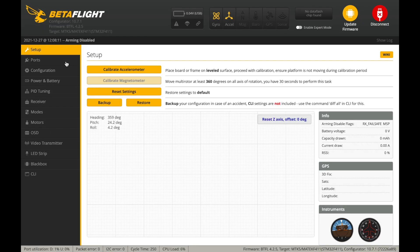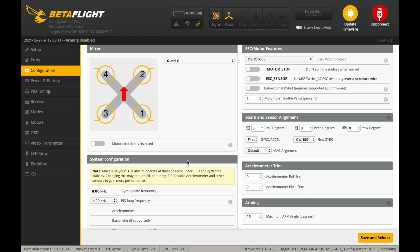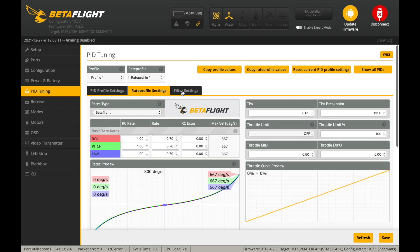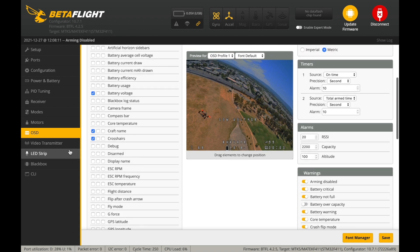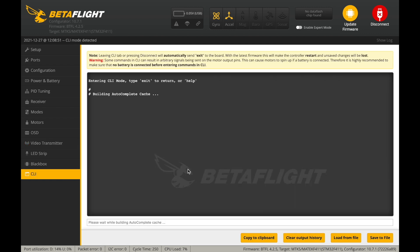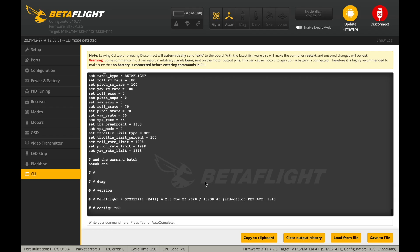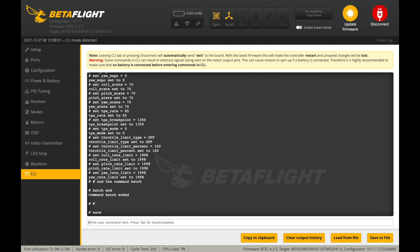For Betaflight configuration, after installing your radio receiver, make sure that under the ports section the Serial RX switch is enabled next to UART1, and under the configuration section make sure it is configured properly. The rest of the settings are pretty much the default ones, so the BabyApe is not pre-tuned. If something goes wrong and you'd like to revert to the original settings, you can use the dump file linked below. Head to the CLI tab, hit the load from file button, select the downloaded file, hit execute, and once loading is complete type save and press enter to save the settings.